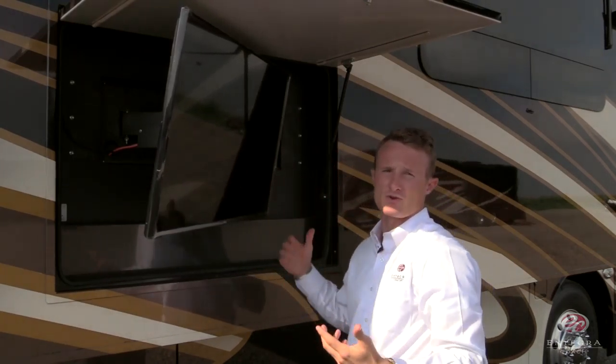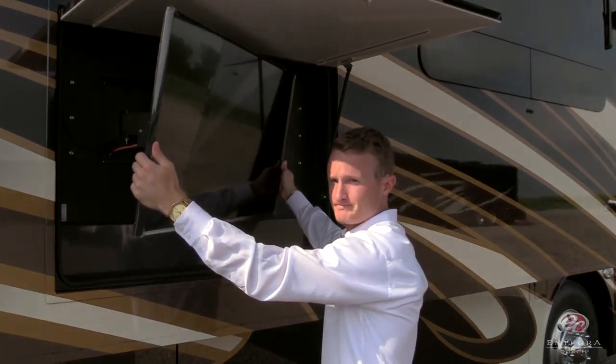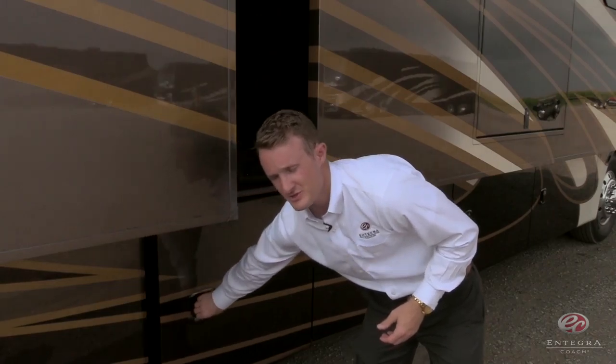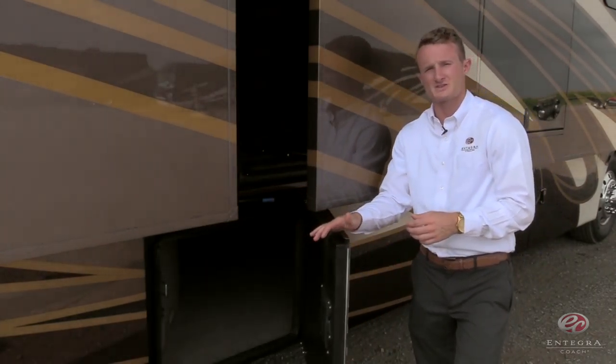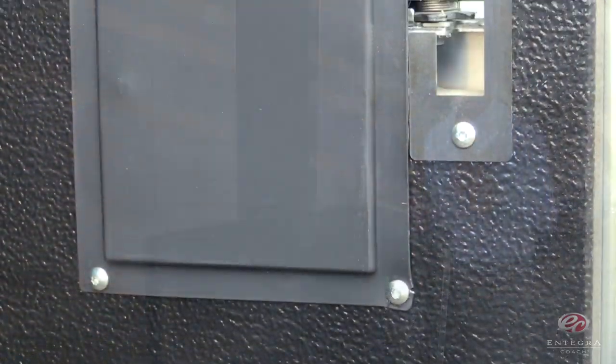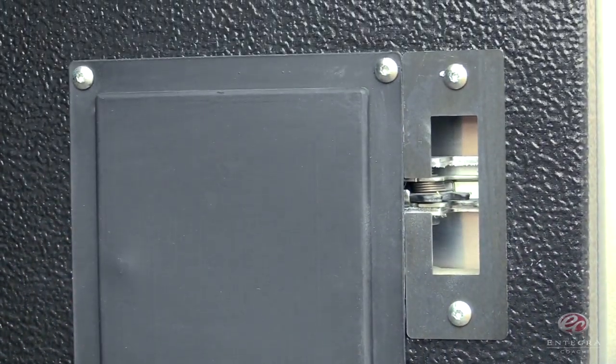So now, regardless of where you're sitting, you're going to have a great view of the TV. As we move towards the basement, the first thing you'll notice is that we've replaced our old plunger latches with all-new rotary latches. It's a more reliable latch and will give you a more automotive look and feel.